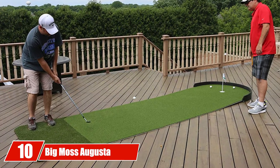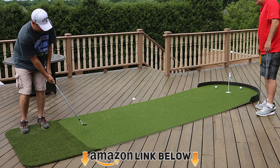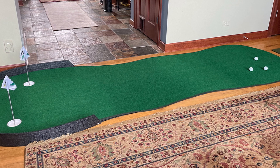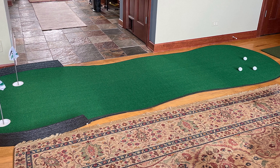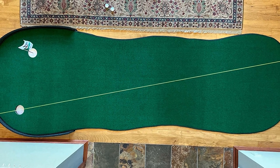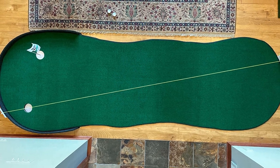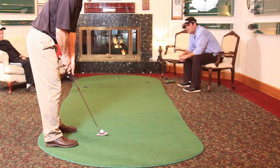Finally, the number ten position is dominated by the Big Moss Augusta Putting Green 4x12. This is another higher-budget option if you're looking to invest in an indoor putting training aid to practice your putting stroke year-round. It's portable and easy to set up — work on your 10-foot putts and start saving more pars next golf season. One thing you'll love is that this green can be used for both putting and chipping. The material is high quality and durable, so you can hit wedge shots without worrying about ruining the surface.